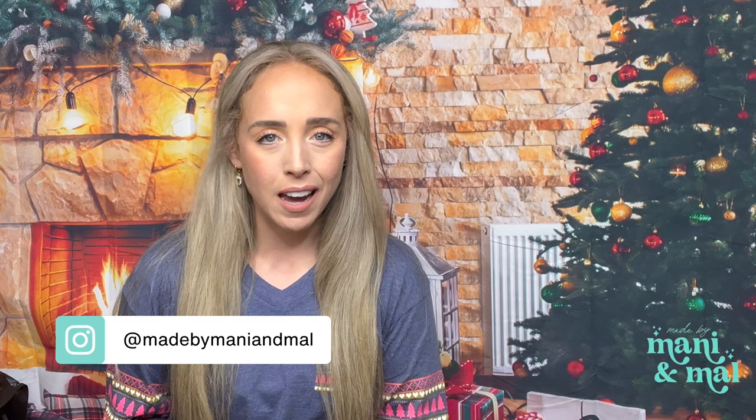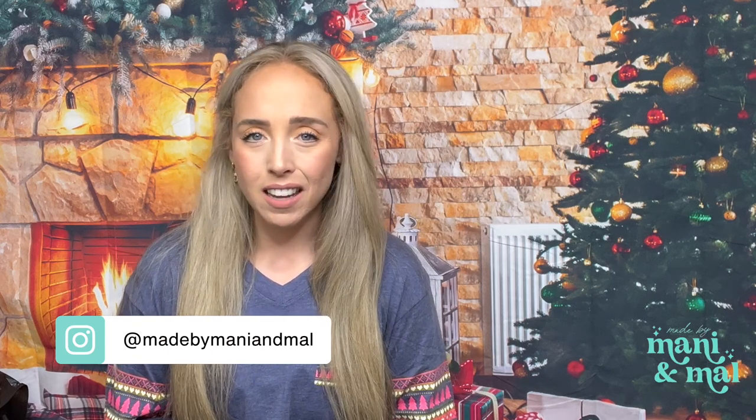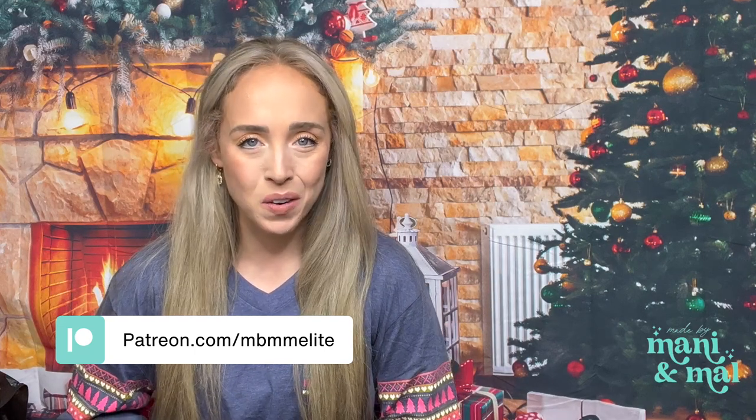Hello friends! Welcome back to my YouTube channel. If you are new here, my name is Mal and I'm the owner and maker of Made by Manny and Mal. In today's tutorial, we're going to be making a glitter geode tumbler, but instead of making it like the regular geode style, I decided to make it really big. So we're going to be making an extra large geode today. It's going to take up the entire surface of the cup basically, and I really love how it turned out and I hope that you do too.